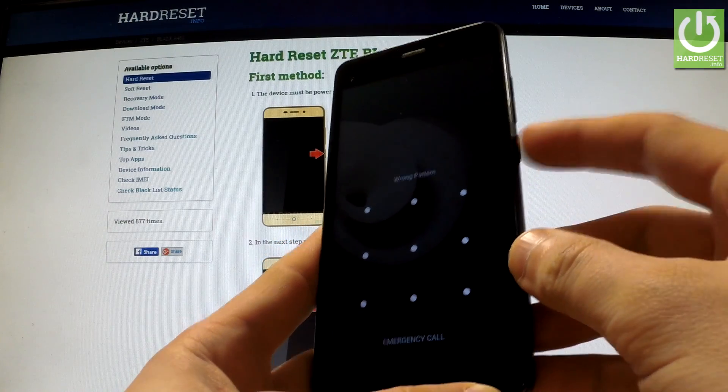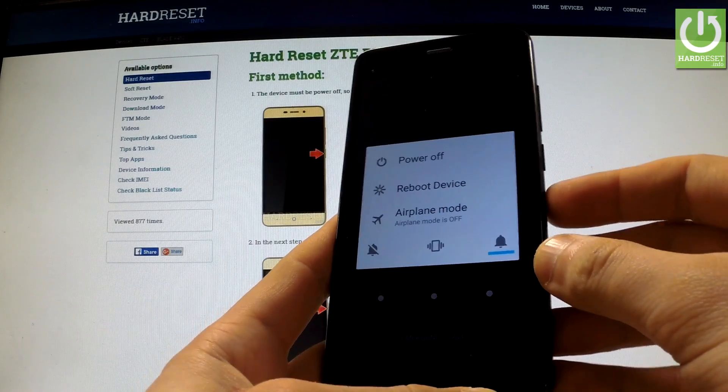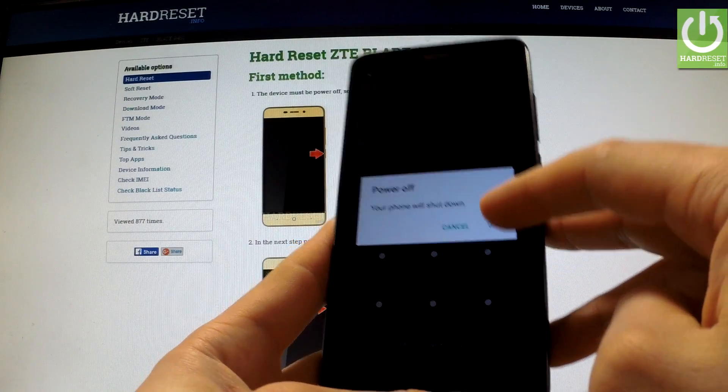At the very beginning, hold down the power key for a few seconds. When the following menu appears on the screen, choose power off and confirm this option by pressing OK.